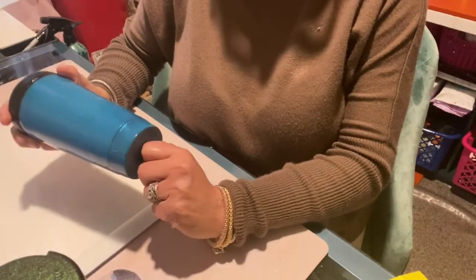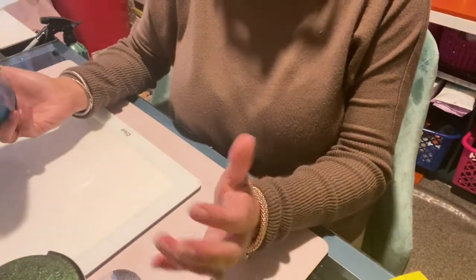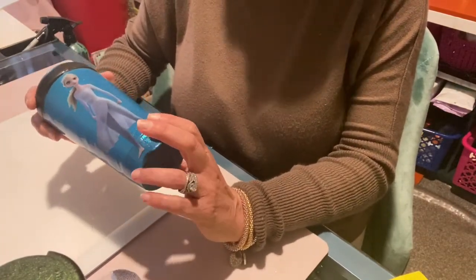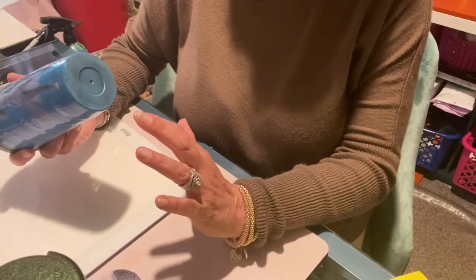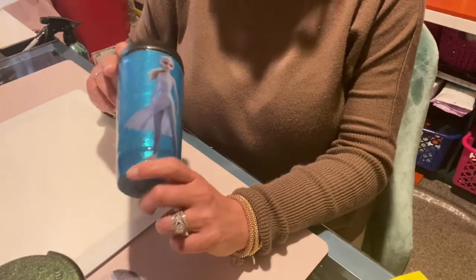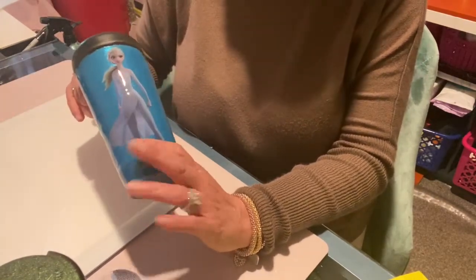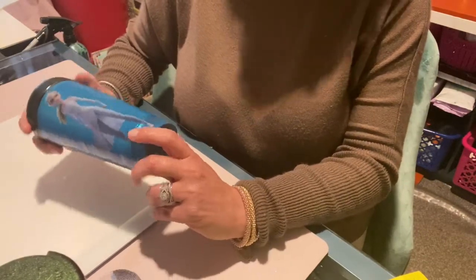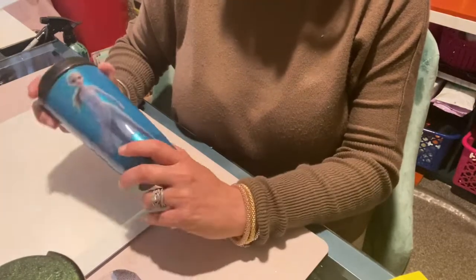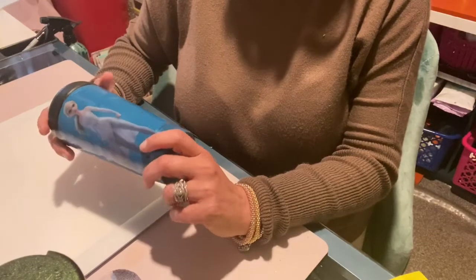Hey friends, welcome back to my channel. If this is your first time stopping by, thank you for joining us. If you haven't already, please hit the subscribe button. This channel is about tumblers and crafts of all kinds. Tumblers are my favorite, so if you like that kind of stuff, stick around, hit subscribe, and if you like the video please give it a big thumbs up.